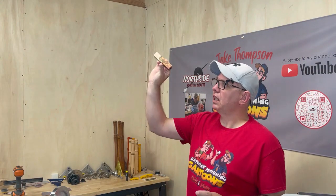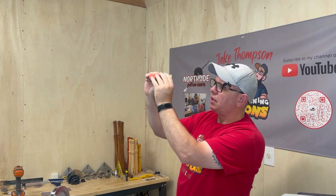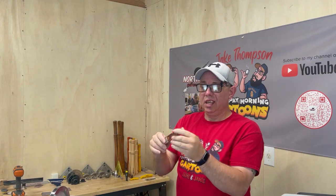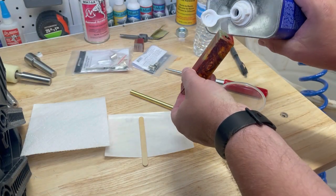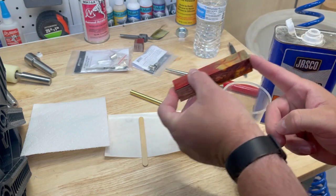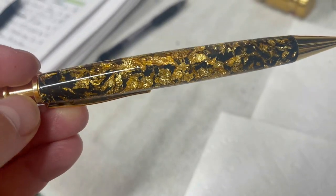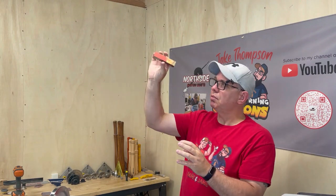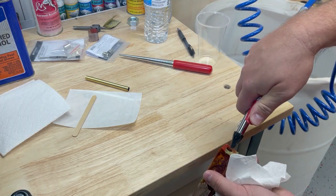At this point I would hold this blank up to the light and see if I see any light coming through. There's a little bit coming through here but I don't think it's bad enough that when we get this turned down you'll be able to see the pen tube. If it was really bad, I would put denatured alcohol in here, clean it up with some pipe brushes, and then spray paint it in whatever color looks cool — sometimes with see-through or money blanks that looks really cool. This one is pretty good so I'm just going to put some denatured alcohol in here, clean it up, and then get it glued.